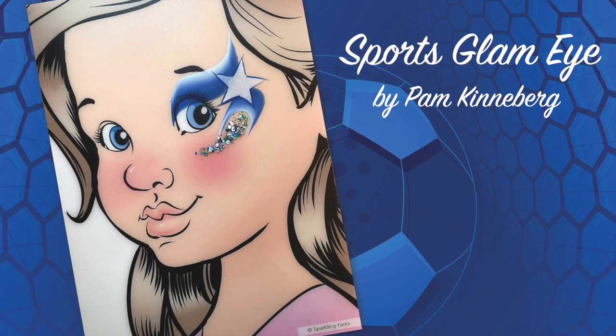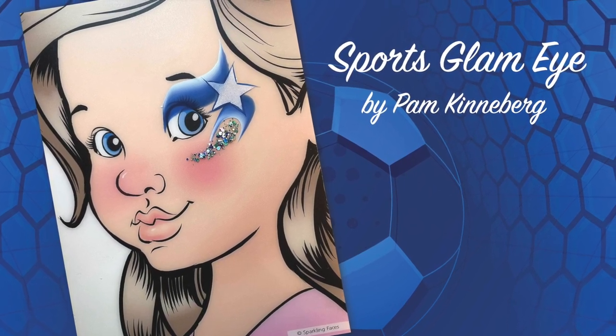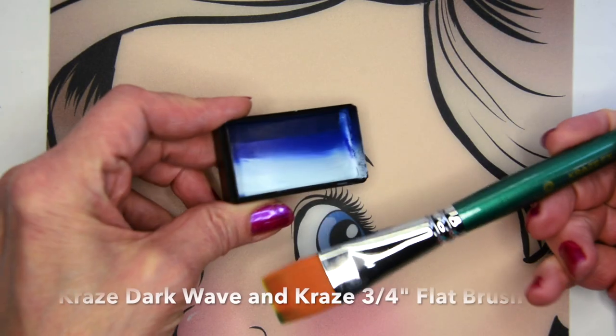Hi everyone, it's Pam Kinneberg with Facemaint.com. Today I'm going to paint a sports glam eye, a great quick design to use for any sporting event that you're painting at.